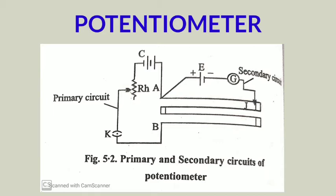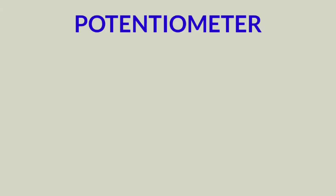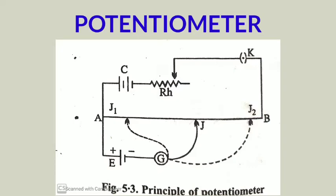Now let's see the principle of the potentiometer. Suppose AB is a wire of the potentiometer, with a lead accumulator C, rheostat RH, and key K connected — this is the primary circuit. When the key is on, current begins to flow from A to B through the wire AB. Hence potential decreases from A to B — that is, a fall of potential takes place from A to B. The fall in potential per unit length is called the potential gradient.